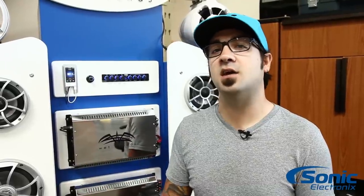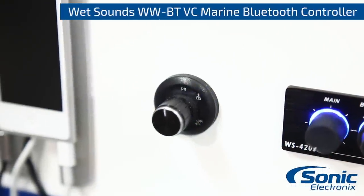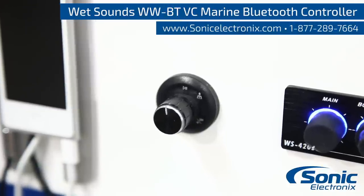For more information on the Wet Sounds WWBT-VC, be sure to check out SonicElectronics.com.